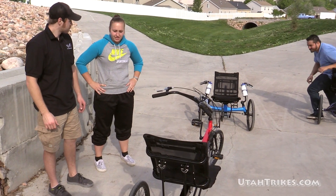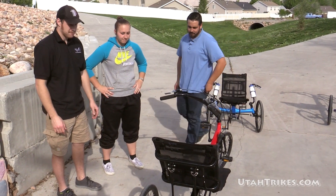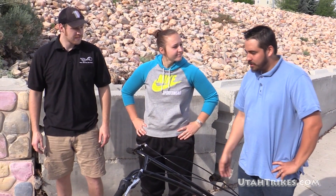The seat looks pretty comfy. Yeah, it's actually the same seat on the Tadpole trike. One of my favorite things about these seats, Matt, is how comfortable they are. And what really amazes me is how adjustable they are.